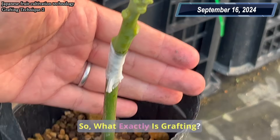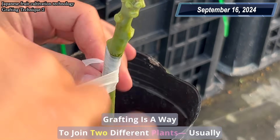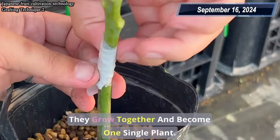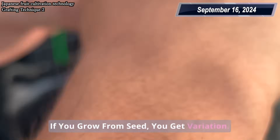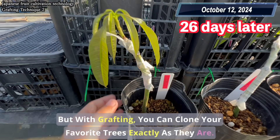So, what exactly is grafting? Grafting is a way to join two different plants, usually by attaching a shoot or a bud to a new root system. They grow together and become one single plant. If you grow from seed, you get variation. But with grafting, you can clone your favorite trees exactly as they are.